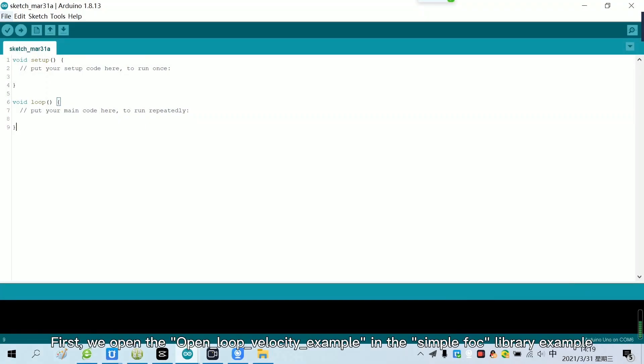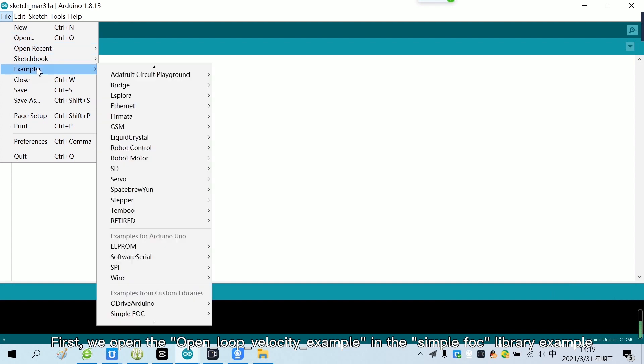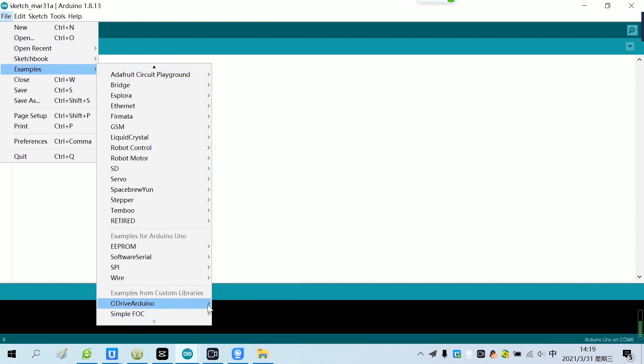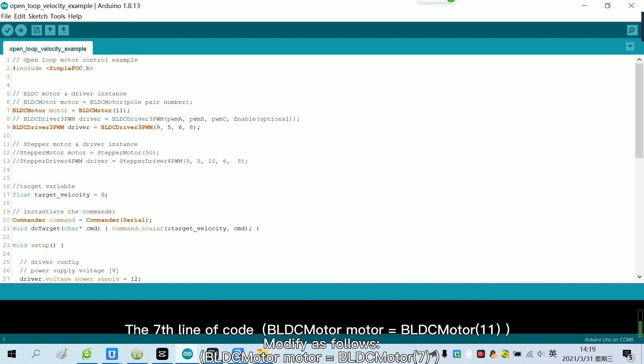First, we open the open-loop velocity example in the SimpleFox library examples. The 7th line of code, modify as follows.